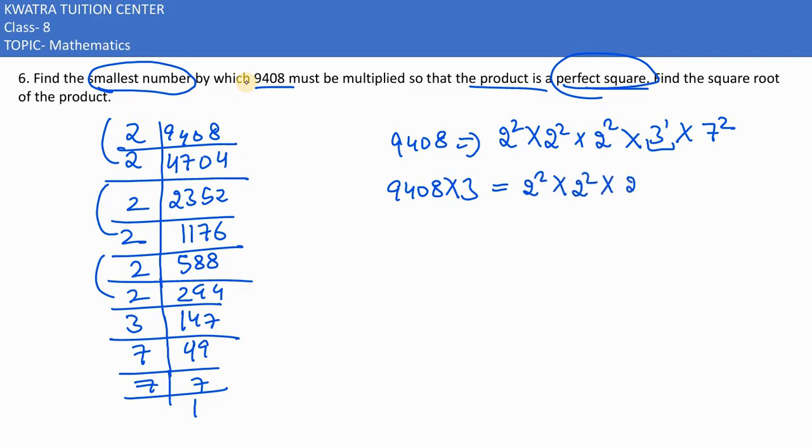We now have 2² × 2² × 3² × 7² on the right-hand side. Solving the left-hand side: 9408 × 3 = 28,224.